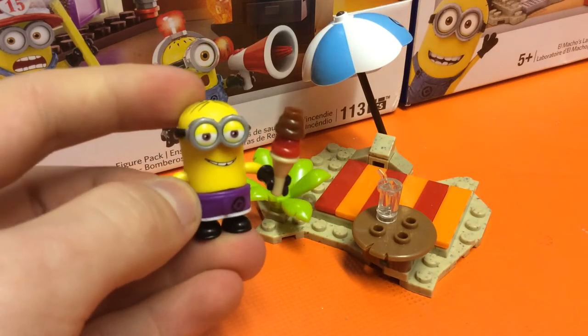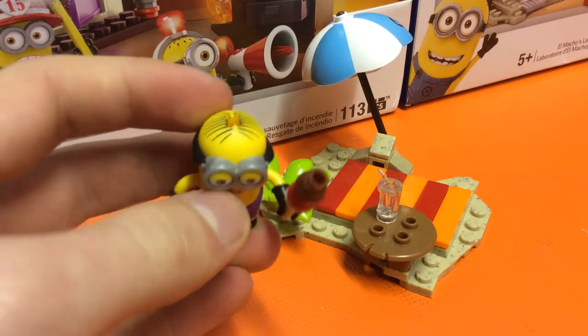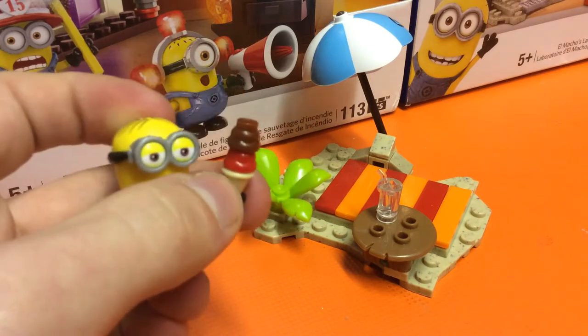We'll start with the figure. This guy, and we've done our research, is called Stuart. We think it's Stuart — he's got the right hair and the correct number of eyes, so we think it's the right guy.